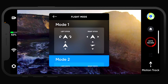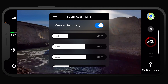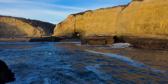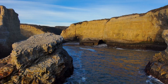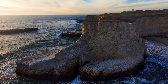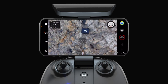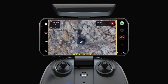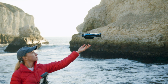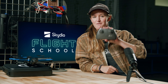By default, your controller layout will be in mode 2. You can change this as well as additional settings such as controller sensitivity in the Skydio 2 app. Skydio 2 will maintain full obstacle avoidance while flying with the controller. Once you're ready to land, pilot Skydio 2 over a safe landing zone and press and hold the land button in the app or on the controller. And that's everything you need to know to get started flying with the controller.